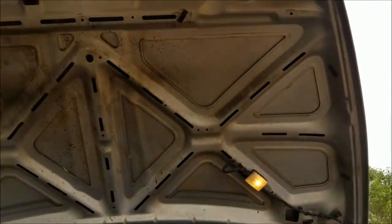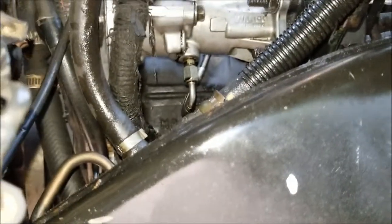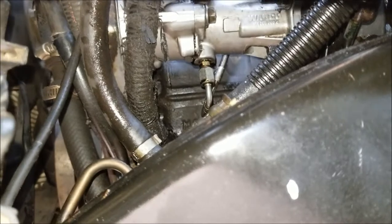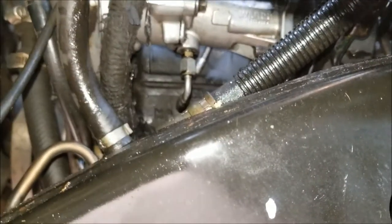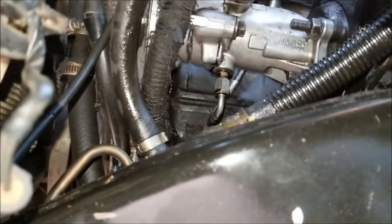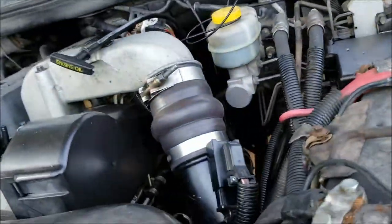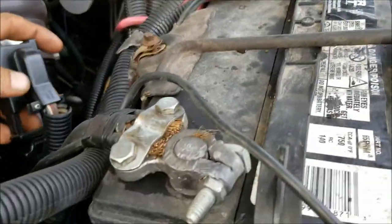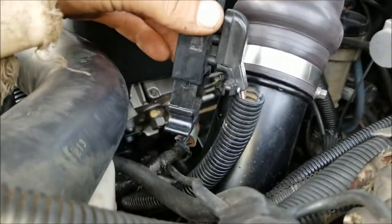Okay guys, if you have not already, you want to try to remove the fender well on your truck because it's gonna give you a lot easier access to the pump itself. You can actually see where it's still leaking. That hose coming out of the bottom of the pump is a 9/16 — it should come off fairly easy. First, what you want to do is disconnect your batteries.